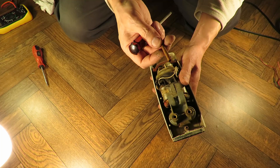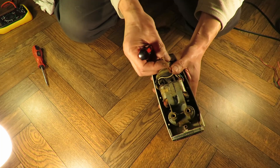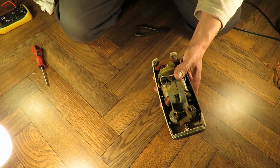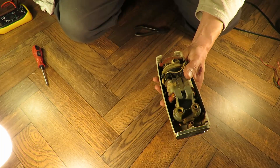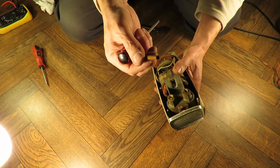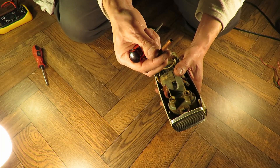I was looking at them — I thought they might have been copper for a minute, but they're not. Bakelite or something. They'll probably make axle tubes for my rubber band powered cars.